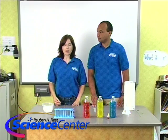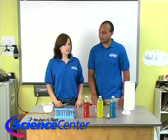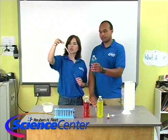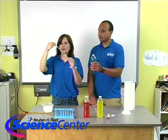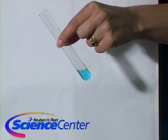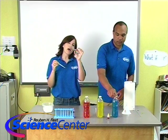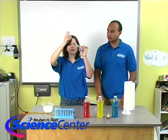Now comes the rainbow. We will start with the blue — the one with the most salt in it. Just squeeze the top, put it in, pull it out, and gently let it go. You're kind of putting the liquid along the side of the test tube. For the first one it's not as important, but for the other ones it'll become really important — you want to squeeze it so that it gently rolls down.